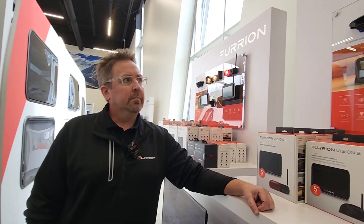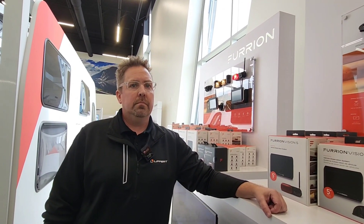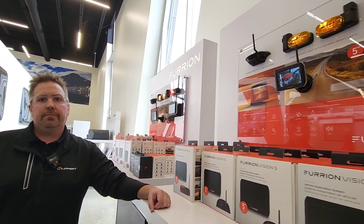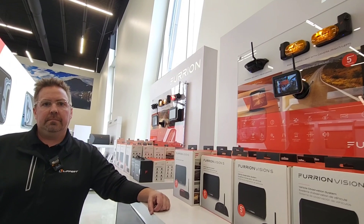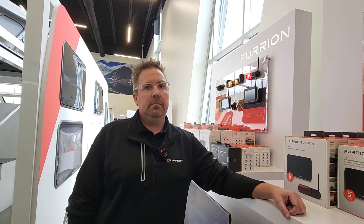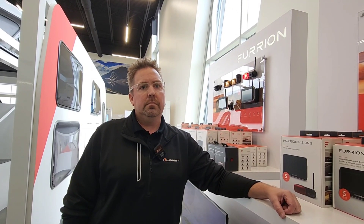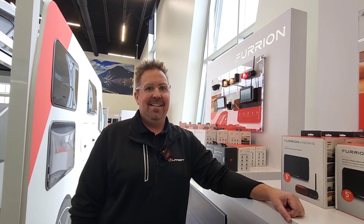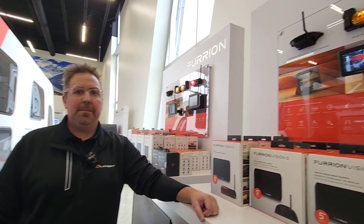I've been very impressed with the performance of the Furion system. That's the key — it doesn't matter how fancy or easy it is to connect if it doesn't perform the way you want it to. We all make bad purchasing decisions because we buy something thinking we're saving money and it's not as good as we thought. Power tools are a great example of that. But this camera system actually blew me away.